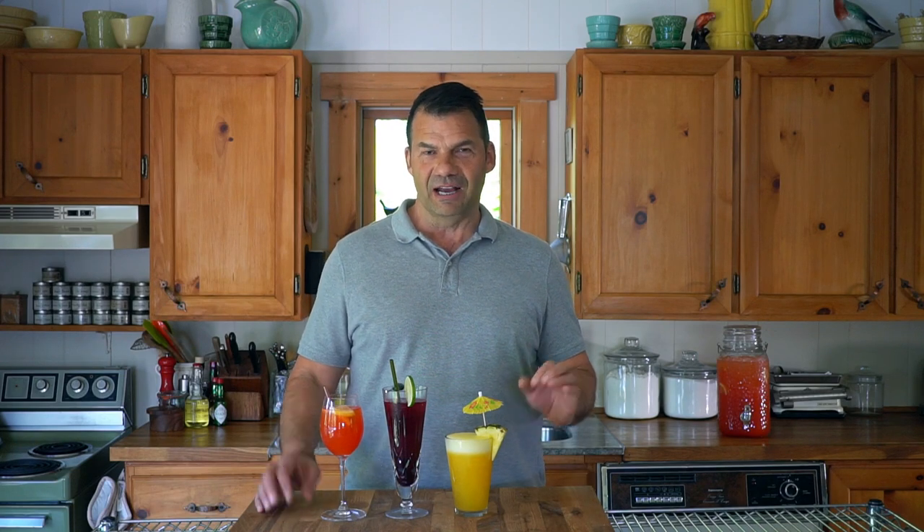I'm going to show you how to make an Aperol Citrus Spritz. Our first summer drink is really great when you're entertaining a crowd. We're making it in a large beverage dispenser.